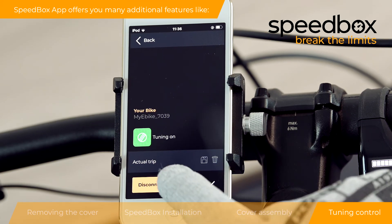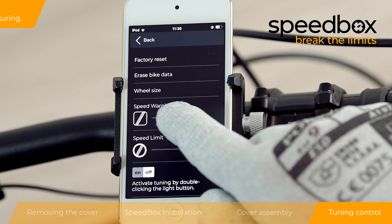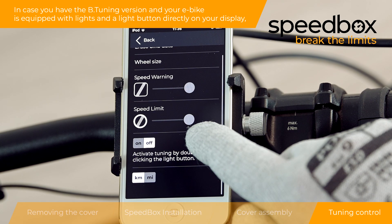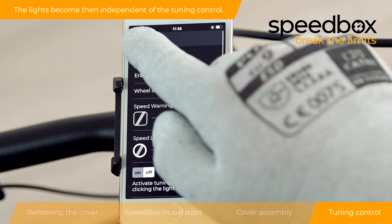Speedbox app offers you many additional features like factory reset, bike data erasure, and setting your wheel circumference for more precise measuring. You can also set a speed warning and your desired maximum speed limit. In case you have the B-tuning version and your e-bike is equipped with lights and a light button directly on your display, you can enable another activation mode of tuning in the app and turn on the Speedbox by double-clicking the light button. The lights become then independent of the tuning control.